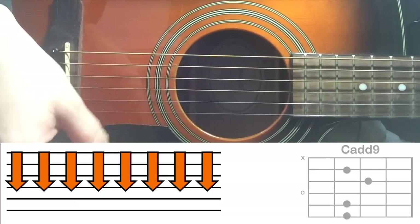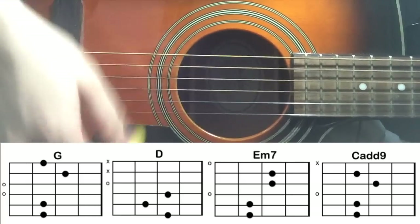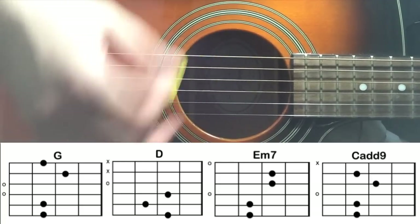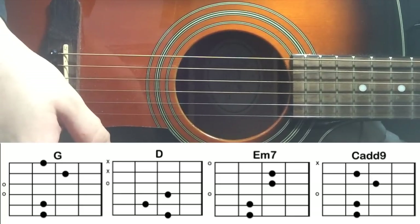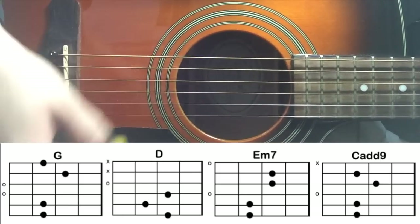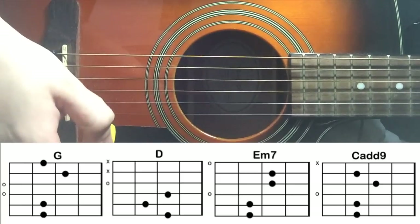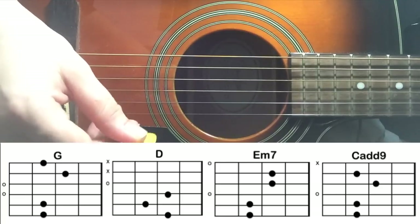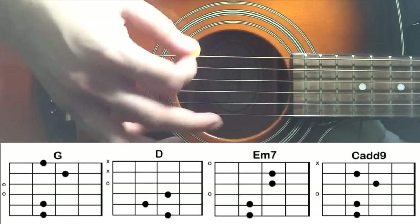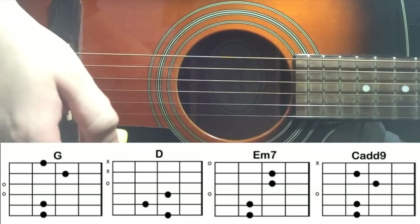Then you go to G major just once. For the second chorus, we're continuing the strumming pattern of continuous downstrokes. But for the first chorus, we're just doing a simple G. 'Cause I'm a man on a wire, on a wire' — D major. 'I'm on E minor 7 on a wire, on a wire' — Cadd9. For the first chorus, we stop over there.